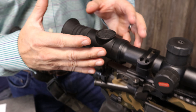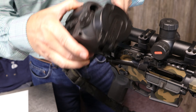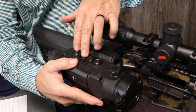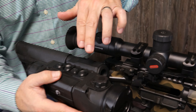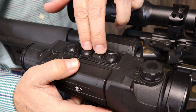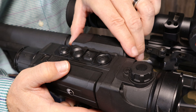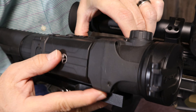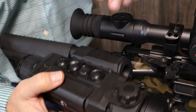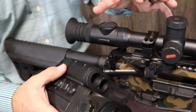In contrast to the Thermion 2, this is the Trail setup for the scope. You'll notice the buttons are a whole different format and locations. This took me a little while to get used to. The Trail is very similar to the Helion scanner — same battery, same buttons all in alignment. So it just takes time to get used to if you're going from a Trail to the Thermion.